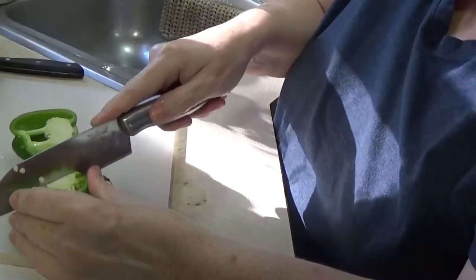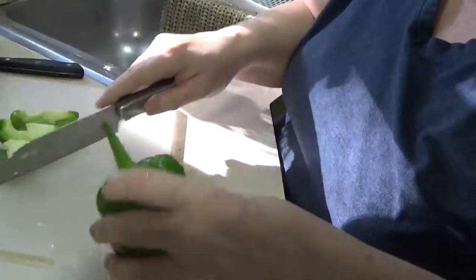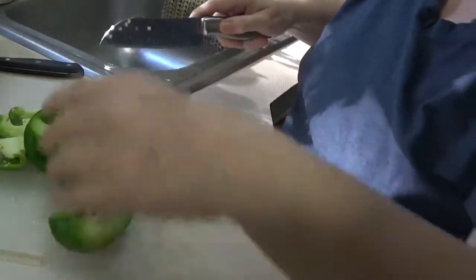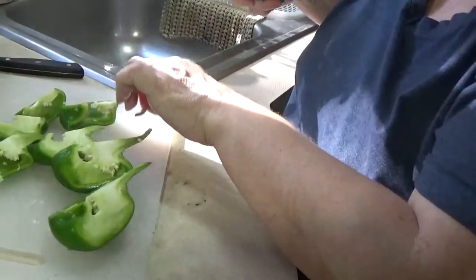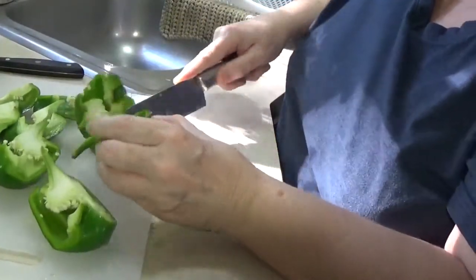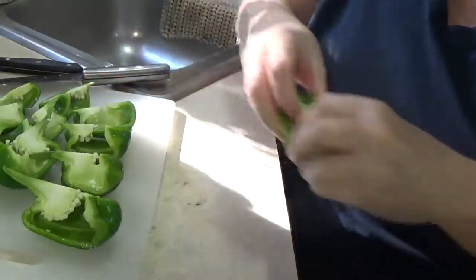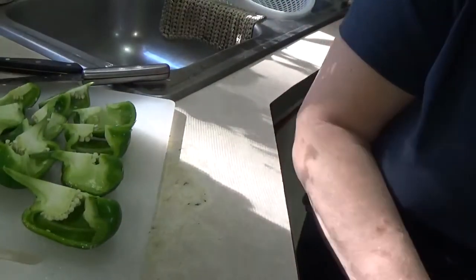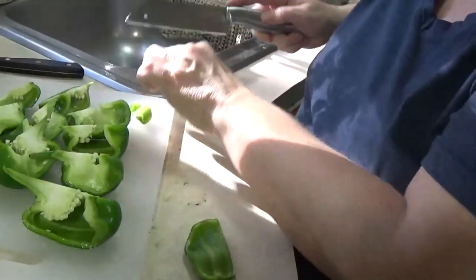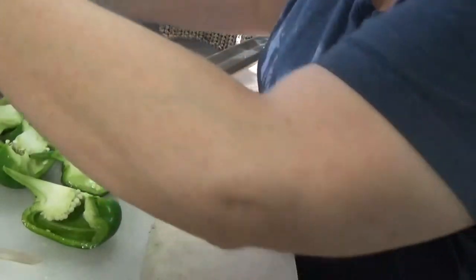Now the big bell peppers have more seeds and stuff inside so I chopped them up, de-seeded and de-membraned them, and then chopped them into slices - it's just easier that way. I wish I could learn to save seeds but I just can't seem to do that, so every year I wind up having to buy seeds. I usually just buy these pepper plants from Lowe's or someplace. Part of the scraps will go in the compost bin and the seeds will go in the garbage.